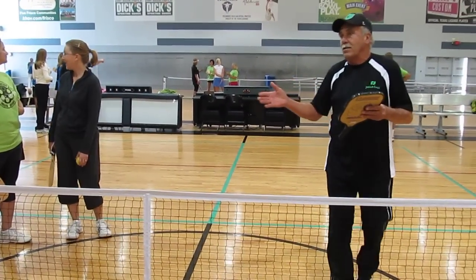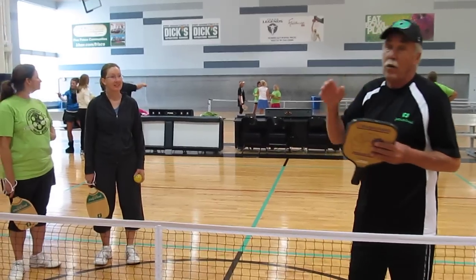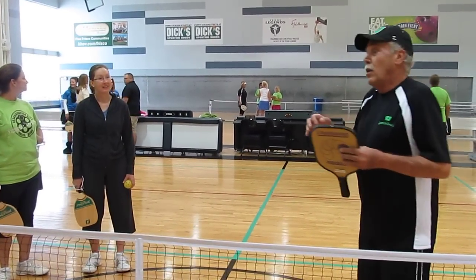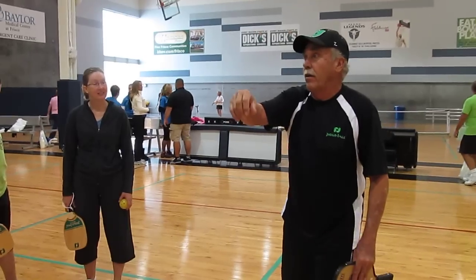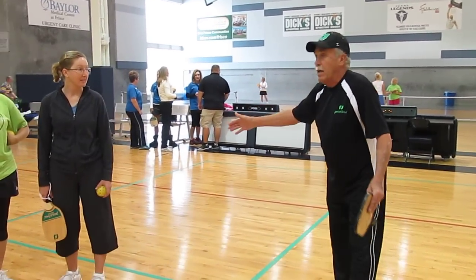Because you can't pass someone like in tennis, because the court is so much narrower. So what you're going to do is you're serving from there, serving into here, then you're going to be moving up to here.